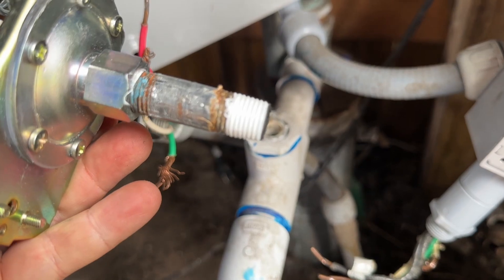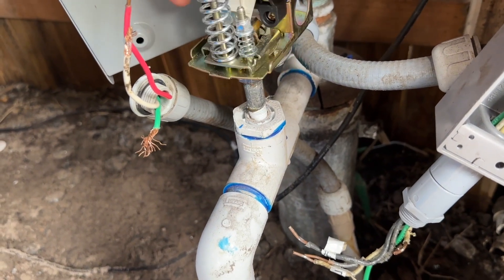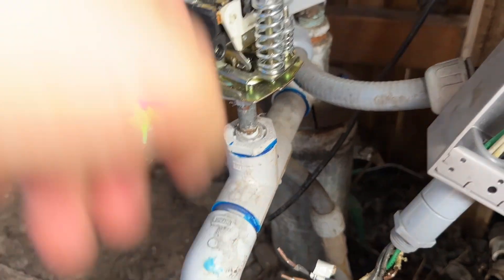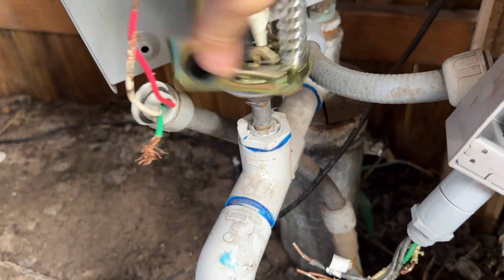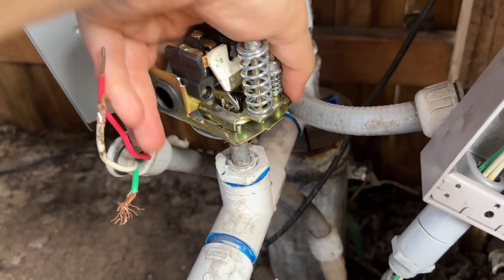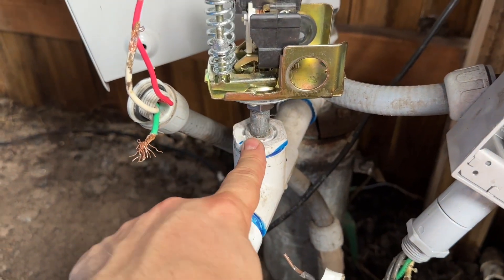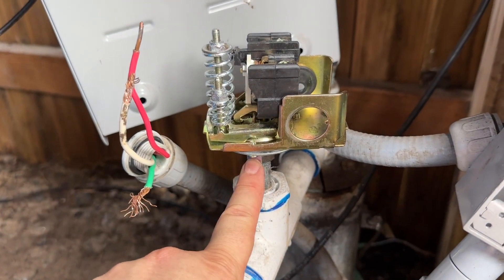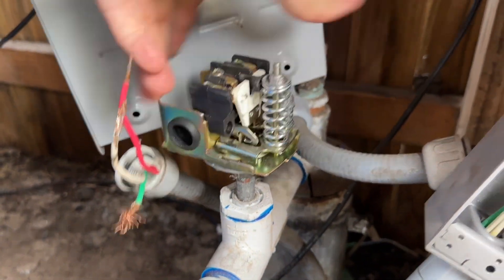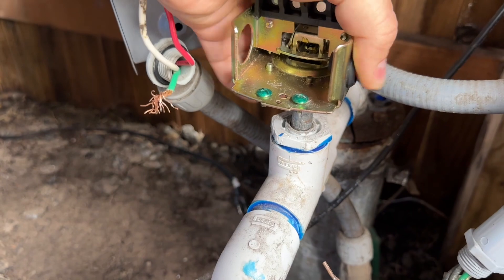Now I've got the Teflon tape installed and the nipple put into the new switch. I'm going to go ahead and start threading this thing in — be very careful not to cross-thread these. It should spin nice and free, just like that. You'll notice that the Teflon tape is not pulling off, which is what you want. Two schools of thought on this: it's PVC pipe, which is plastic and plastic breaks. You've got a pretty good grip as long as you tighten your little metal nipple into the bottom of the housing. I do these finger tight and straight — getting pretty snug.